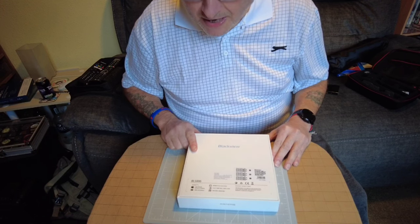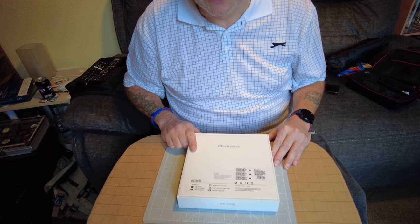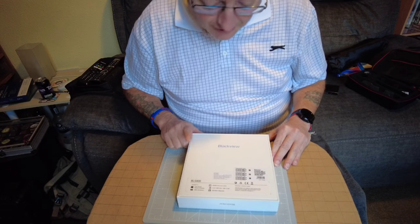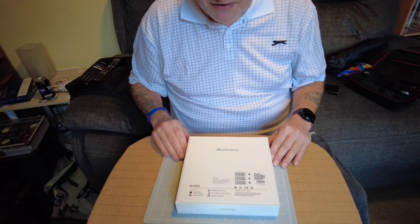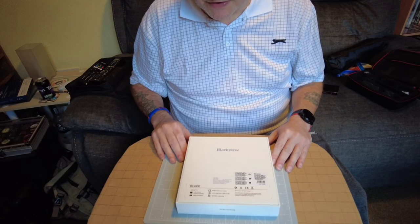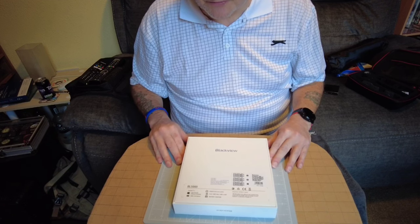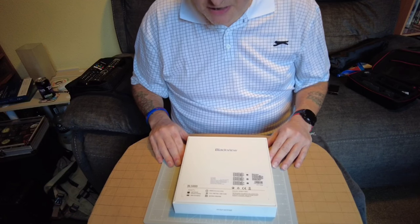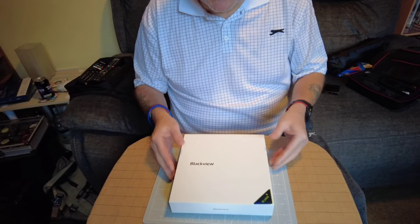It's got 8GB of RAM and 128GB of storage with no micro SD card slot - not a deal breaker. I don't really keep a lot of files on the phone, and when I download movies or videos for my drone I put them straight onto an external hard drive, so it's not a problem.